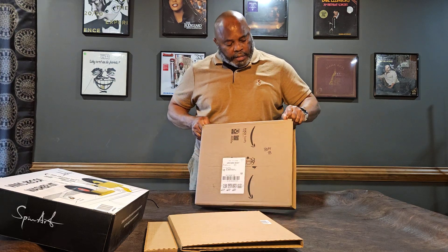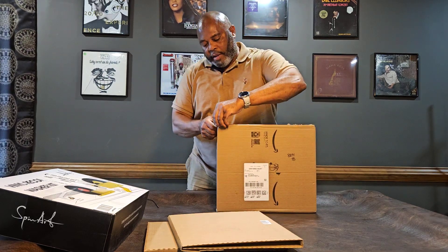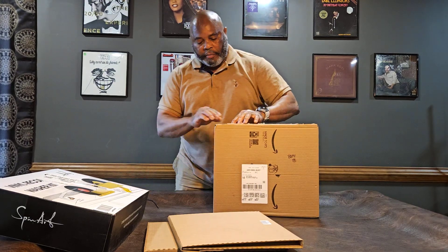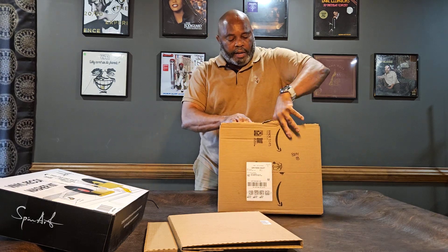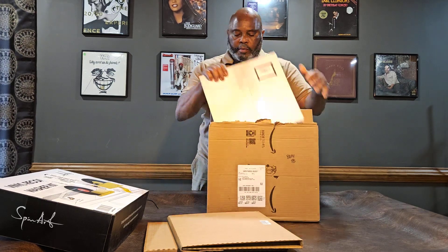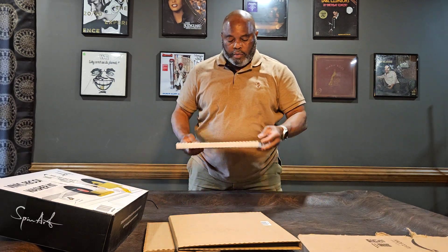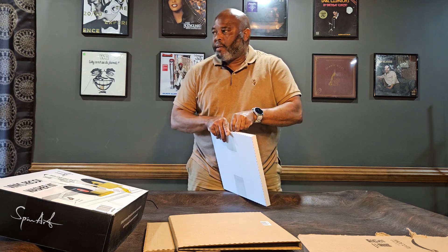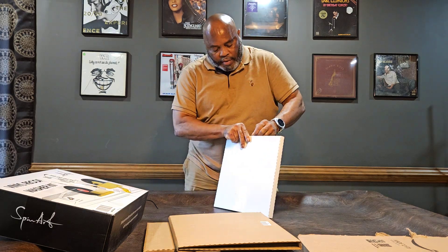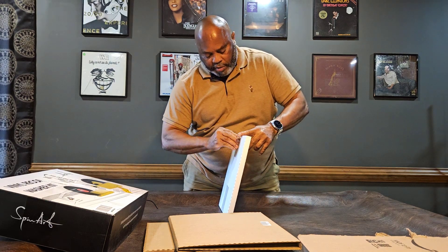These are albums I kind of had in my heart and didn't pull the trigger on for a while. This first one is something most people will recognize. I had it in my collection — inherited from my father-in-law when his records were passed down to me. I was playing it and dropped it and broke the record.